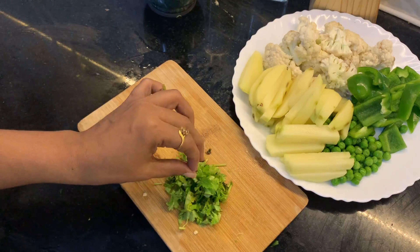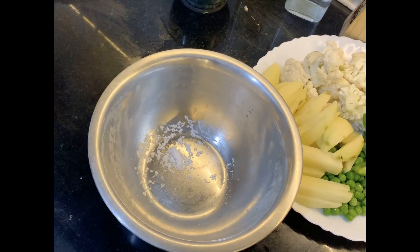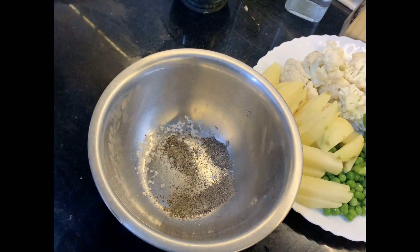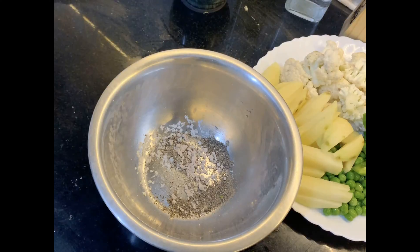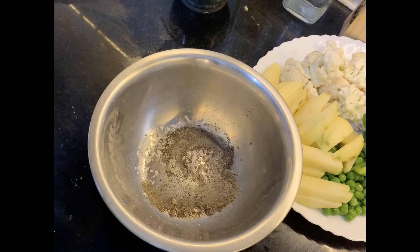Now let's start dressing the vegetables. We dress it the same way we did for the fish; one extra thing I'm adding here is chaat masala. So we need salt, pepper powder, a little bit of ginger paste, a little bit of chaat masala — chaat masala powder is available outside in powder form. Add a little bit of vinegar and a little bit of olive oil.